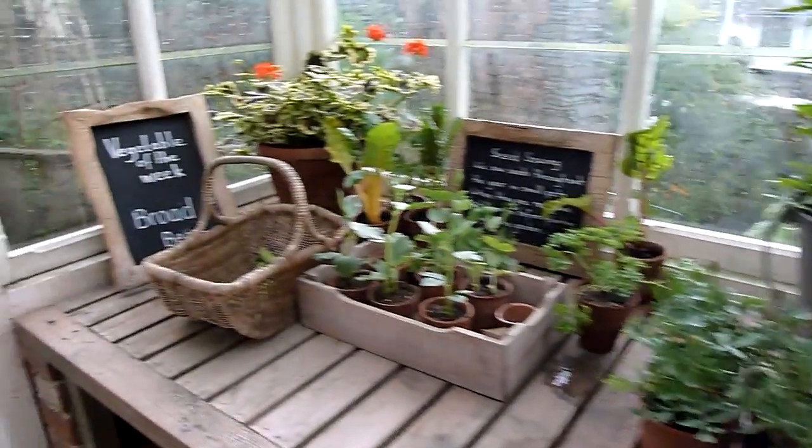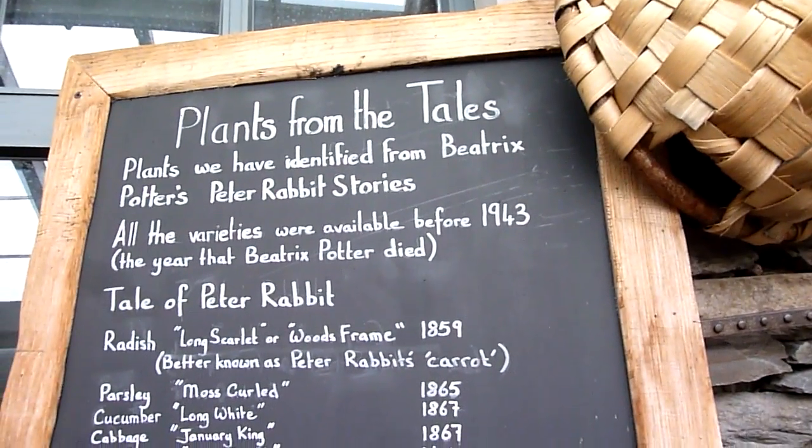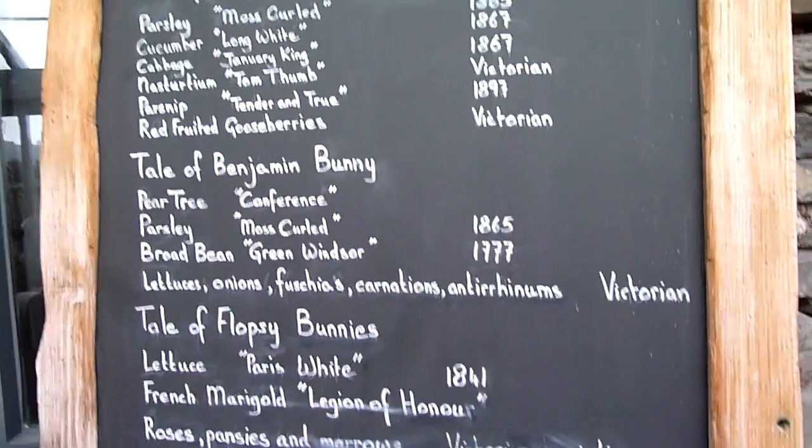It's lovely. I've done this so beautifully. Really rustic looking. Plants from the tales. It's just lovely.